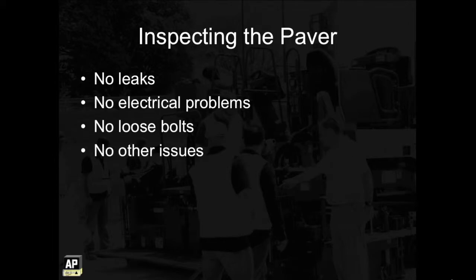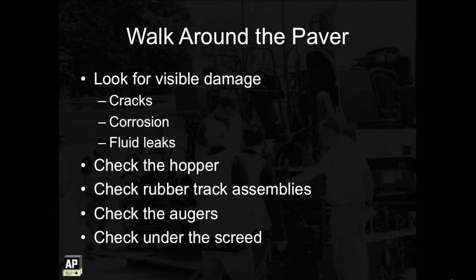After cleaning, the paver should be inspected to ensure there are no leaks, electrical problems, loose bolts, or other issues that could negatively affect production that day. The first step is to walk around the machine looking for visible damage like cracks, corrosion, and fluid leaks. Also check the hopper to make sure it doesn't have cracks and that the rubber is in good condition.